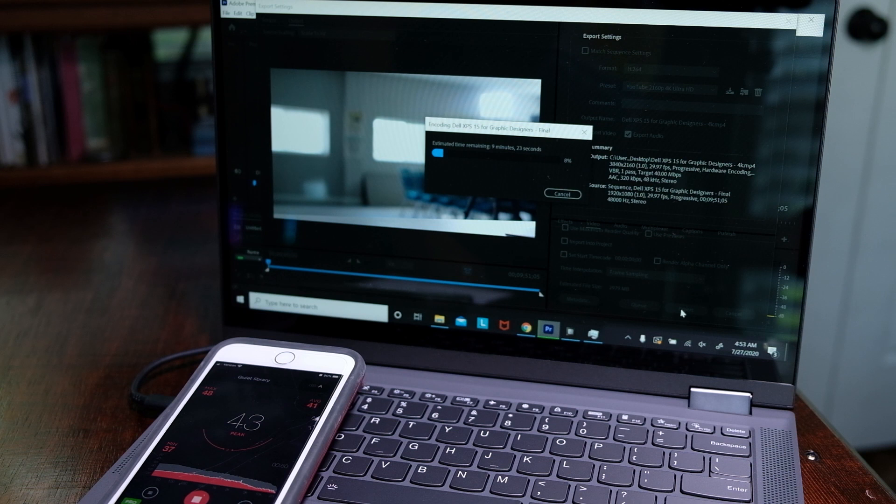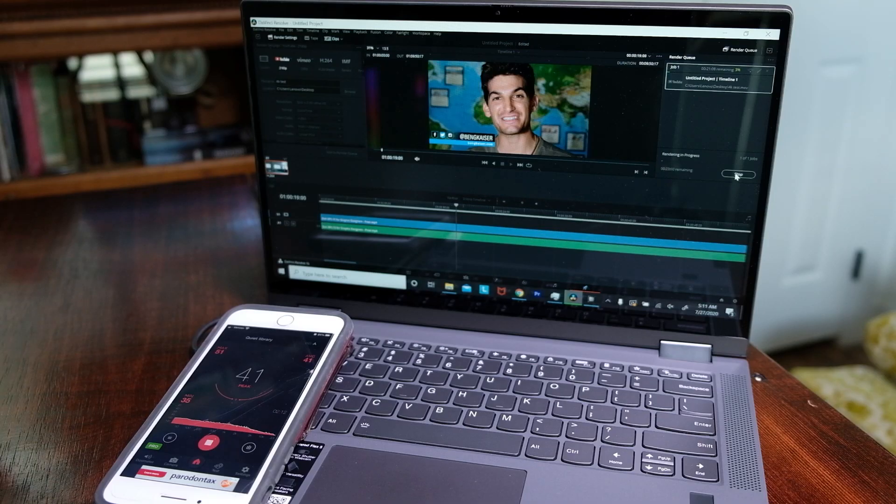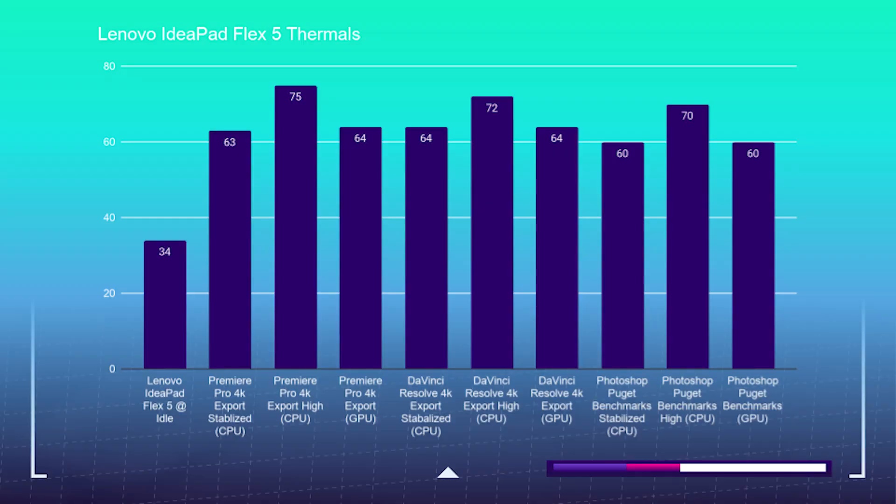For the thermals, noise, and component usage: at idle, the Lenovo Flex 5 had no fan noise. During the Photoshop benchmarks it got up to around 44 decibels. The Premiere Pro 4K to 4K export was at 43 decibels, and the DaVinci Resolve 4K to 4K export was also at 43 decibels. Now we're going to show the Lenovo thermal test on the screen, followed by the component usage tests.